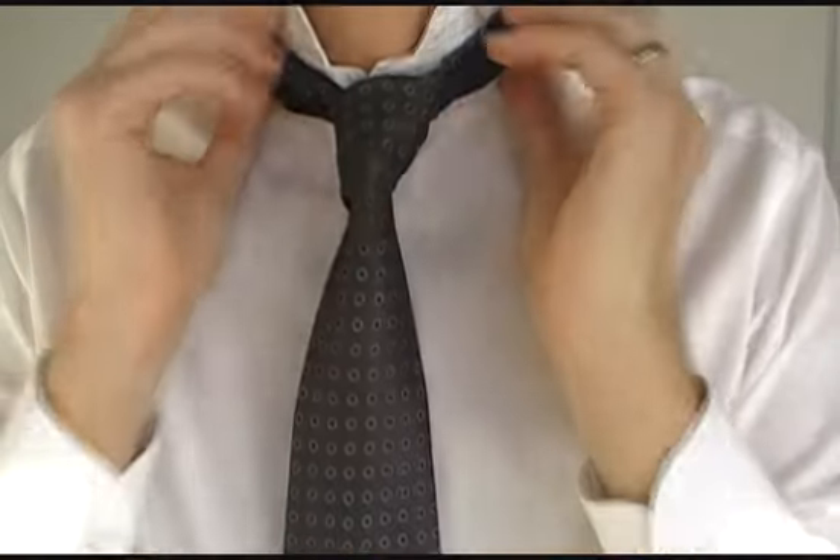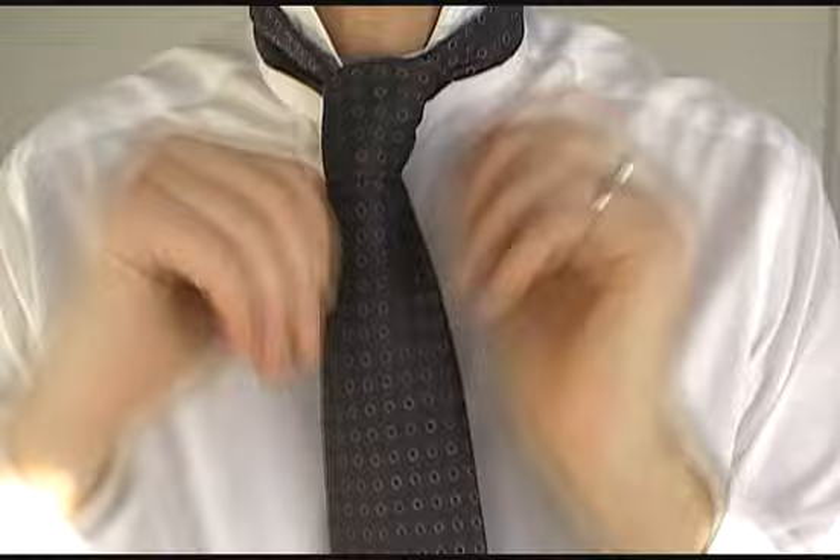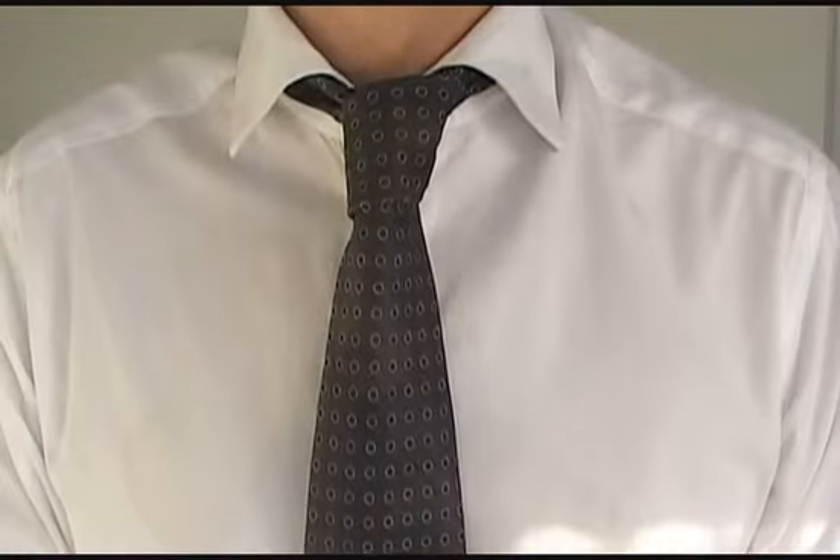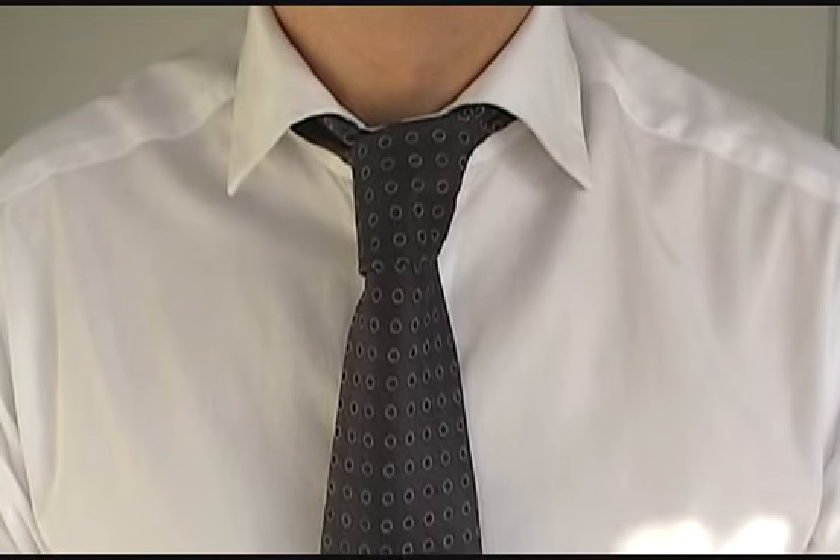Remember, this knot is meant to be slightly asymmetrical, so don't worry if it's a bit uneven — that's how it's meant to be. It's an informal, relaxed knot. And there you have your Four-in-Hand.